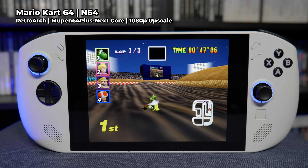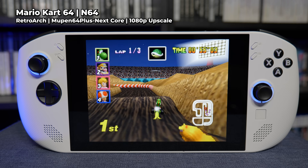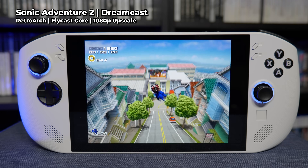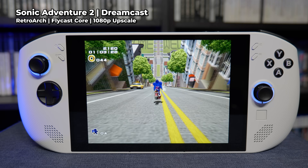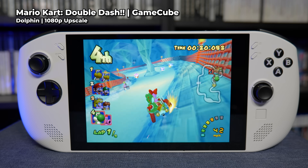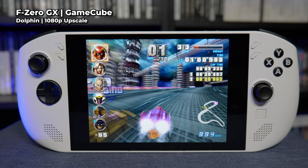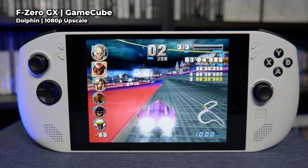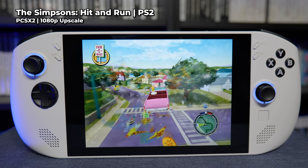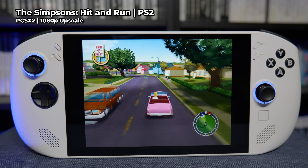Early 3D systems will perform flawlessly upscaled to 1080p — PS1, N64 and Dreamcast are all fully playable with full advantage of any analog stick or trigger functionality, effectively giving 100% compatibility across every game on these systems. Moving up to the consoles that cheaper Android or Linux-based handhelds struggle with, I'm happy to say PS2 and GameCube performance is absolutely perfect even with a 1080p upscale. Even F-Zero GX runs at a full 60 frames per second. Having this huge display is a real bonus for this era of games.